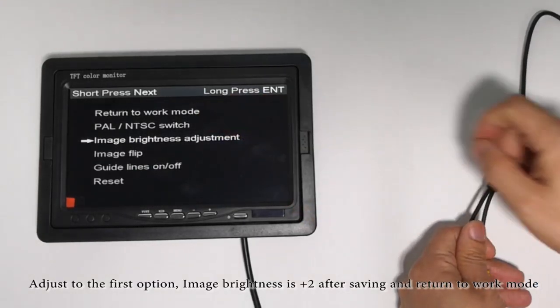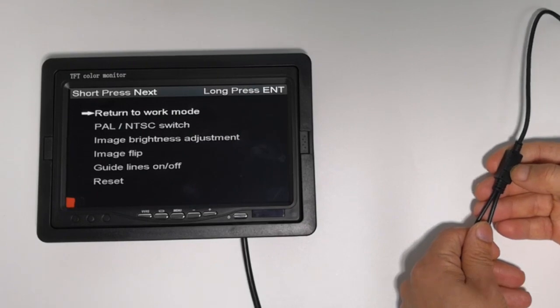Adjust to the first option. Image brightness is plus two after saving, return to work mode.